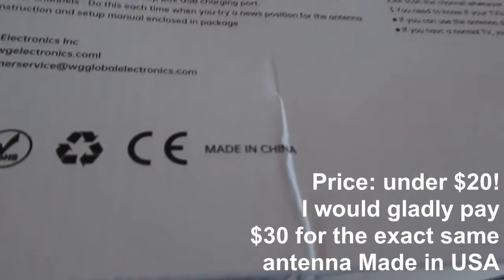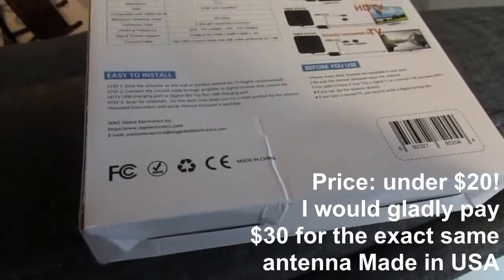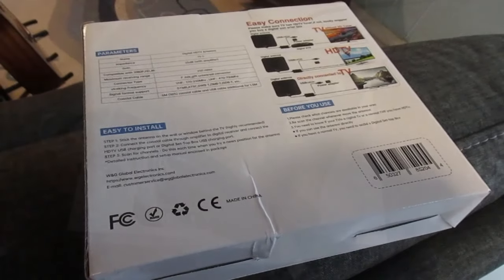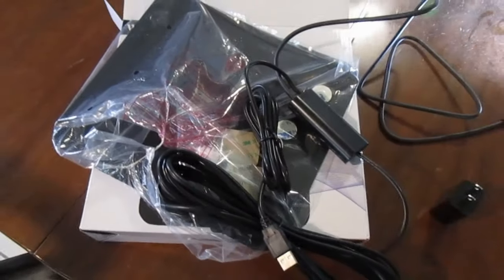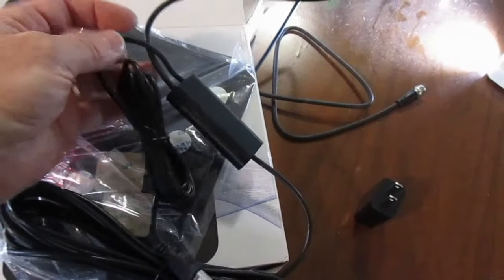The brand name is WGGE — yeah, I've heard of that. And there's a shocker: it's made in China. Side note — if you're a manufacturer, make these in the US. I'll pay more to buy made in USA, just a little tip.